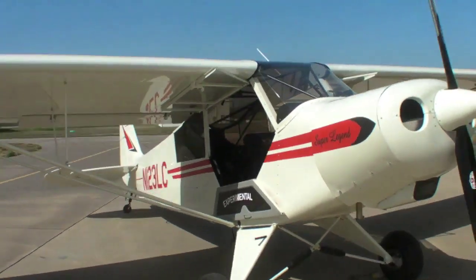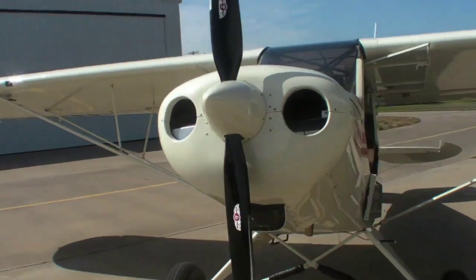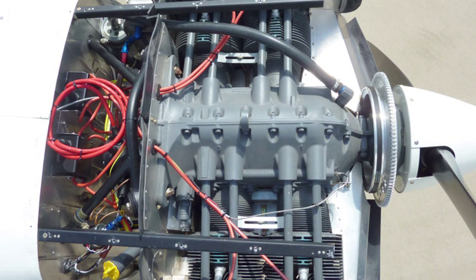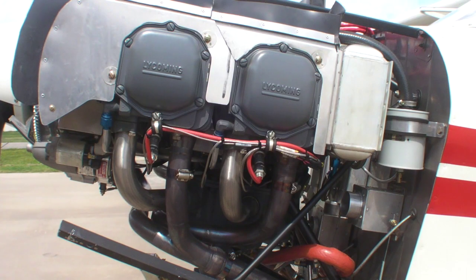The O233 is really just a lightened version of the O235 used in the Cessna 152, but it has one tech trick. Instead of magnetos, it has an electronic ignition system powered by both the ship's electrical system and a permanent magnet alternator. The engine is mounted on a centerline thrust mount, which improves performance slightly.